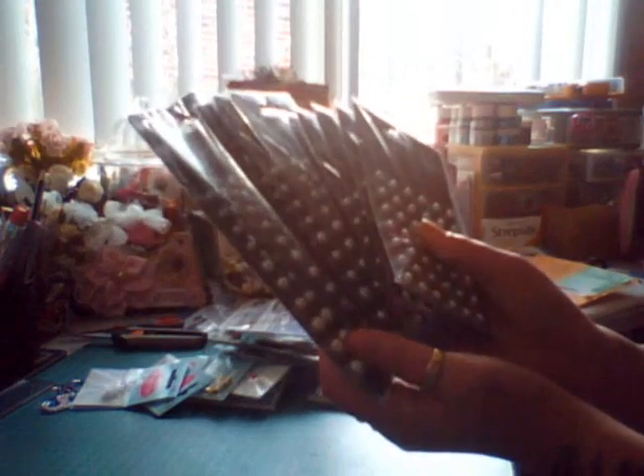Thank you so much, Sha! I went and found the half-back pearls at my warehouse, and I bought out about half of what they had on the shelf. So thanks for that tip!